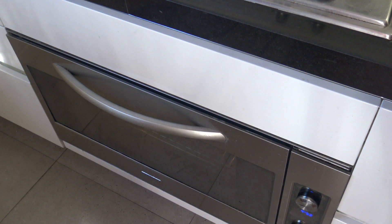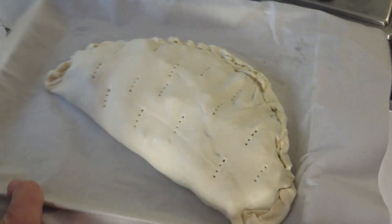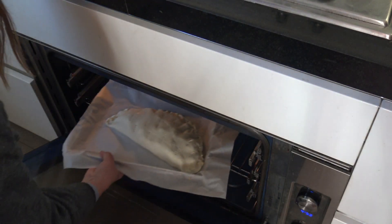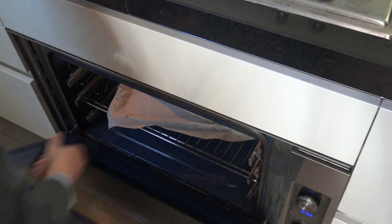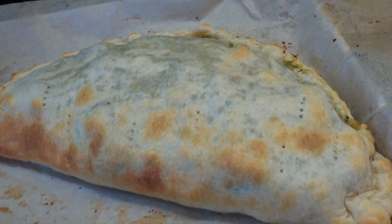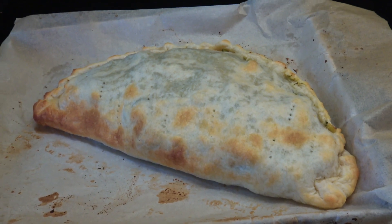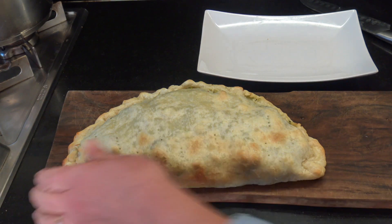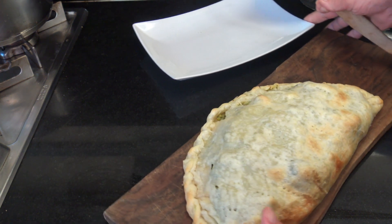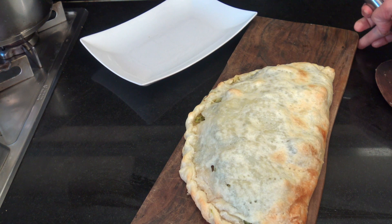El horno tiene que estar precalentado a unos 180 grados y ya podés colocar la empanada gigante. Acá está ya lista. Más o menos en unos 15 minutos en mi horno ya quedó doradita. Y ahora te voy a hacer ver cómo queda en su interior.